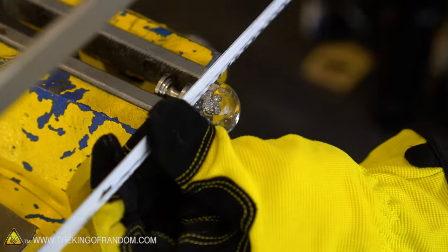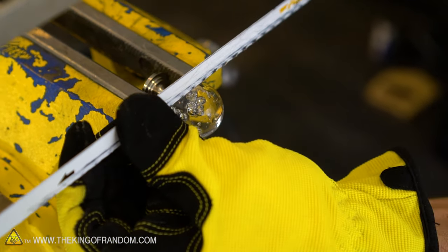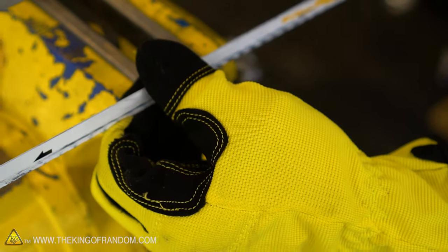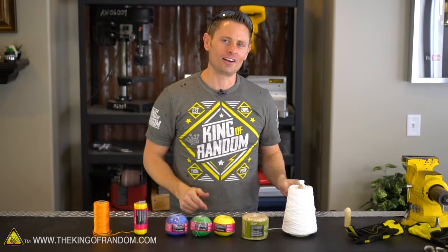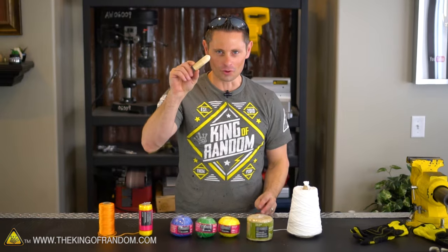Update guys — apparently our little knob was made of glass, not plastic. I cannot cut it in half, so I'm going to have to make one out of wood instead.